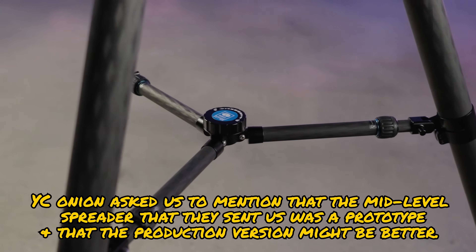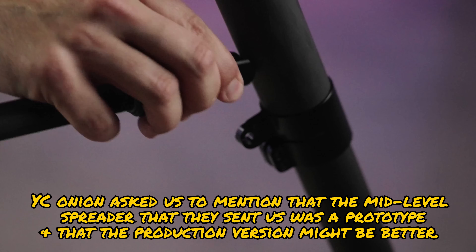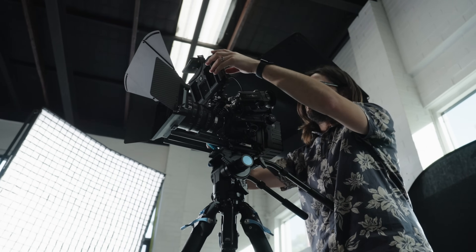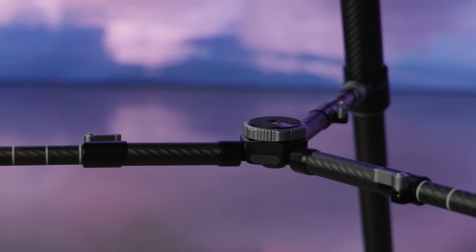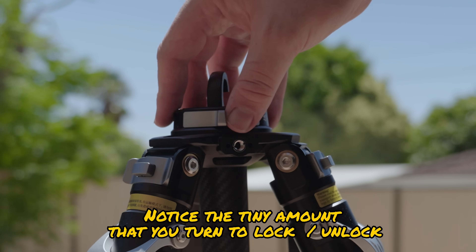A common issue on both the Su-Ray and the YC Onion is the mid-level spreader accessory. The build quality is slightly better on the YC Onion model, but neither is good — they're annoying to take on and off, make folding the tripod awkward and cumbersome, and generally feel like afterthoughts. With the Su-Ray you don't really need it for stability, but with the YC Onion — which is less stable overall — we wouldn't recommend using bigger cameras without it. Additionally, the YC Onion's center column accessory latch barely tightens onto the unit, and we can't recommend relying on it to hold a camera at all.